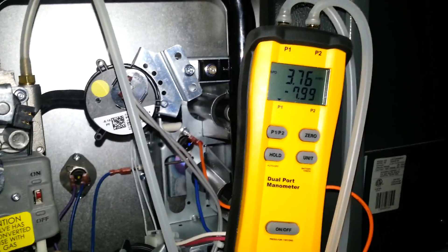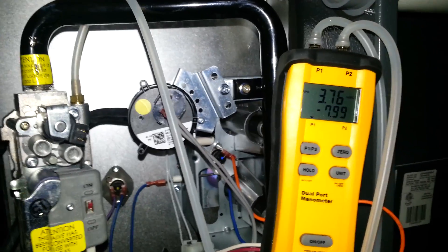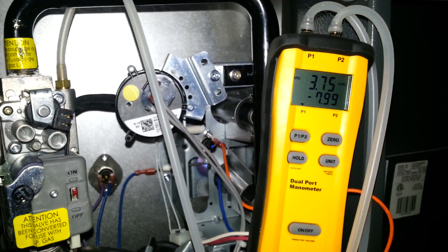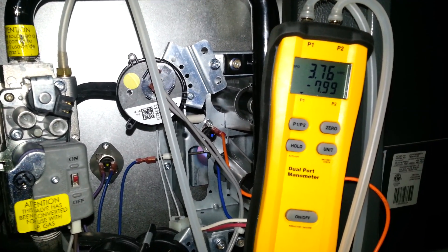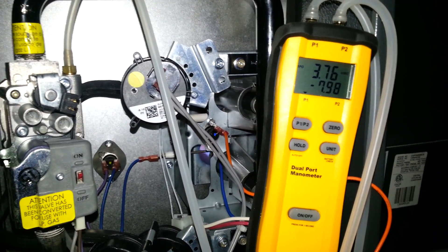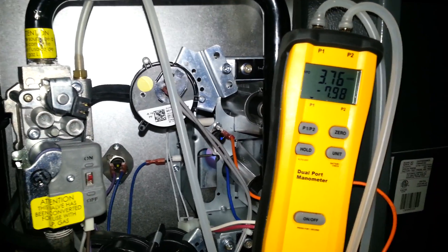As we can see, we have 3.7 inches of water column exiting the gas valve. In the bottom right-hand corner we have the difference of the pressure coming in — about 8 inches of water column difference. So all together we've got about 11.5 to 11.75 inches of water column feeding the furnace.